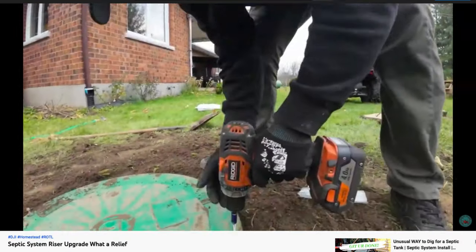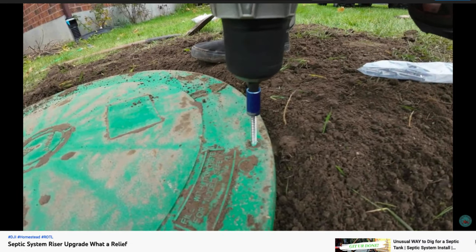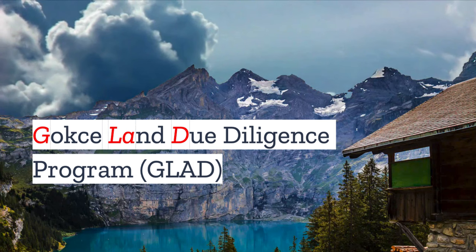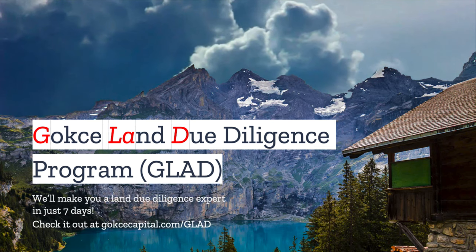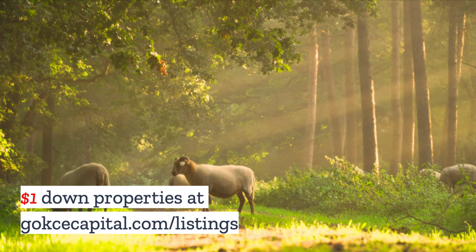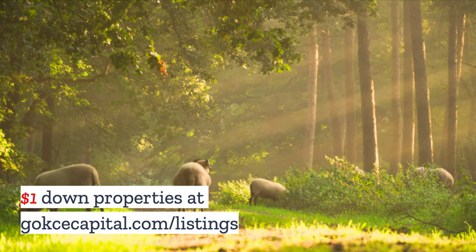But what do you think? Do you have any stories about septic tanks or septic tank covers? Let us know in the comments. Did you like this video? You're going to love our Gokche Land Due Diligence program — we'll make you a Land Due Diligence expert in just seven days. Check it out at GokcheCapital.com/GLAAD, and don't forget to explore our $1 down properties at GokcheCapital.com/listing.